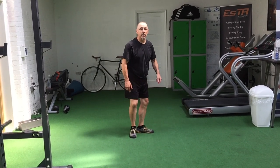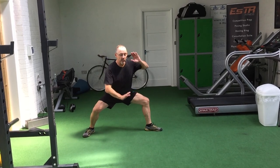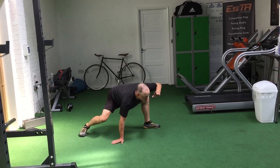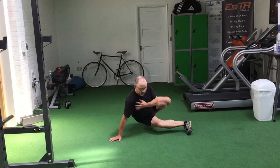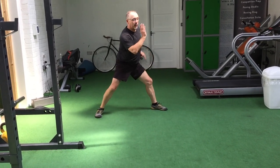Starting position here, weight in the middle. We're going to go down, through, and still low, and back, and up.